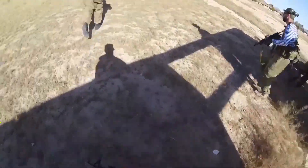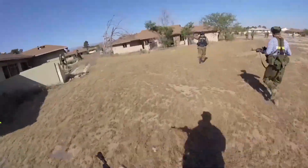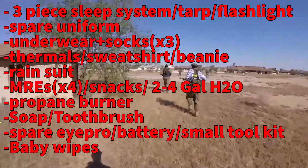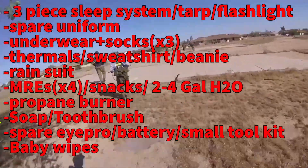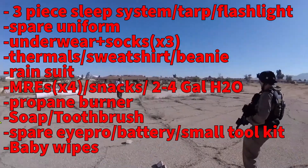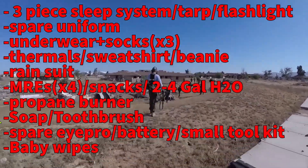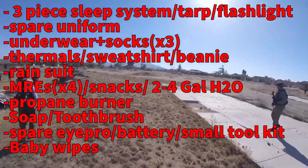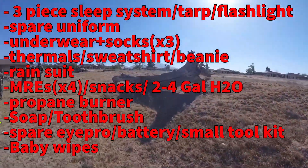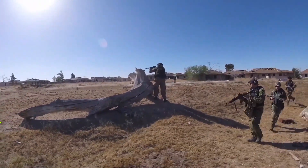So here's a quick run through the list of exactly what you need in your ruck: a sleep system, a spare uniform, underwear and socks for each day — that's three sets each — a sweatshirt, a beanie, a rain suit, four MREs, two oatmeal cups, a pack of nutrition bars, two to four gallons of water, a Jetboil or heat source of some kind, a bar of soap, toothpaste, toothbrush, extra iPro, extra battery, a small tool kit, and baby wipes. That is all you need in your ruck. Anything beyond that is just redundant or just for creature comforts.